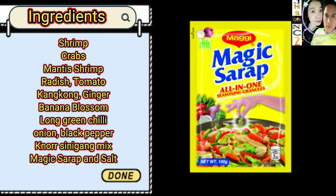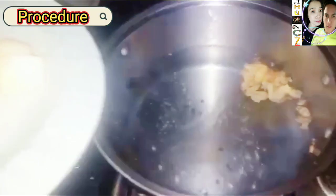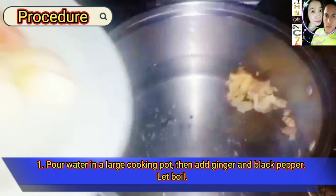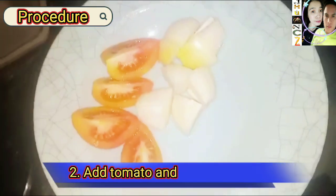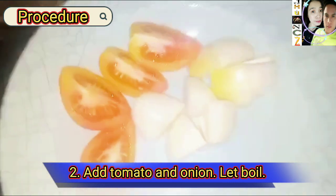Procedure. Step one: pour water in a large cooking pot, then add ginger and black pepper, let boil. Step two: add tomato and onion, let boil.